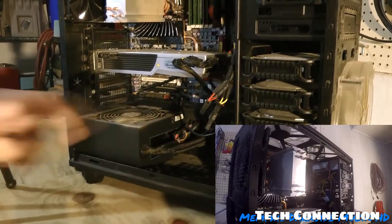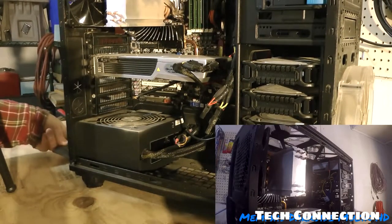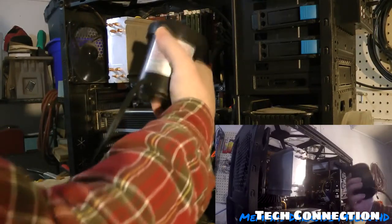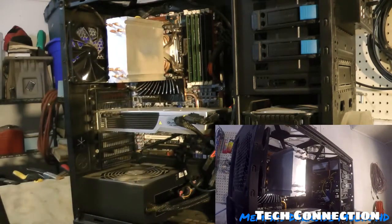I also have a dust filter down here, so let me get in there. I gotta keep this fan from spinning, so what I'm going to do is just grab a screwdriver to hold it.